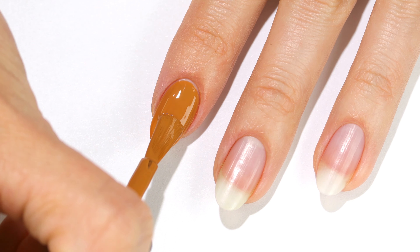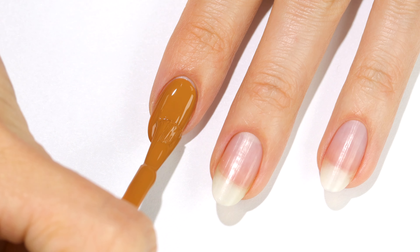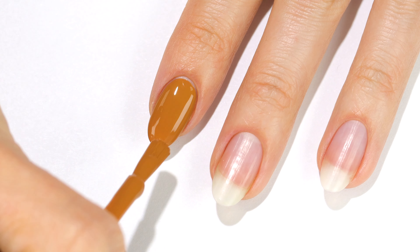I absolutely love a good brown polish, so I think this will be a staple for fall. Don't forget to let me know what you think of this collection and any of your favorites.